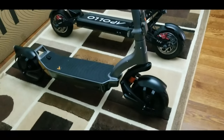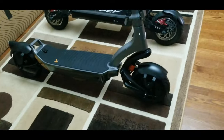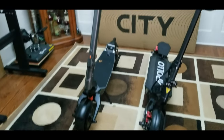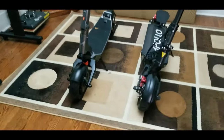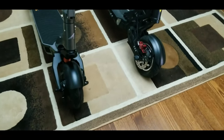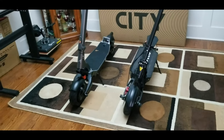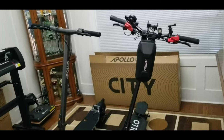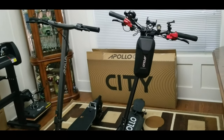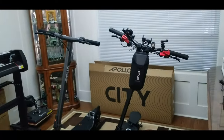There you have it, guys — a quick unboxing of the Apollo CD 2022 Pro with dual 500-watt motors. I'm going to charge it up, do a test ride, and that's going to be my next video. I'll probably compare the ride quality and comfort versus the Apollo Ghost, and the suspension. Again, if you want to buy Apollo scooters, please use my affiliate link in the description below, and you can use my discount coupon code for $50 off any Apollo scooter. Thank you for watching, and I'll see you in the next one. Bye!